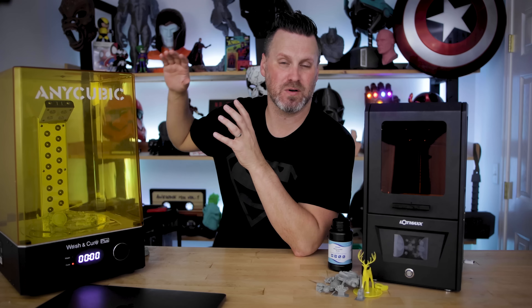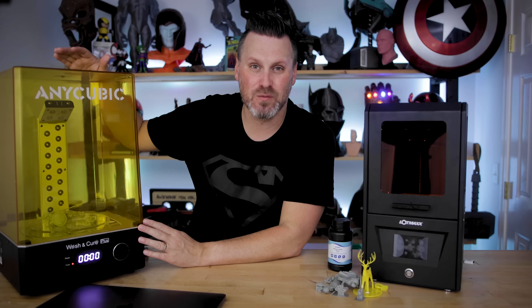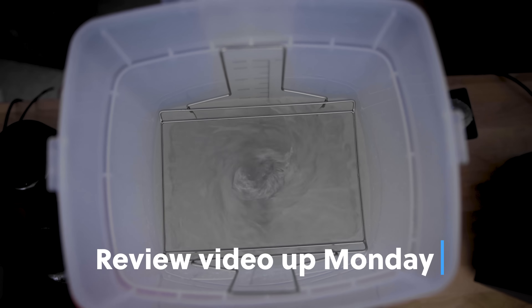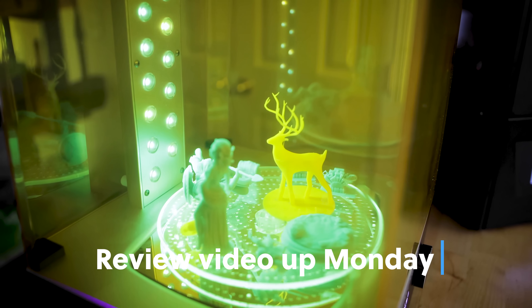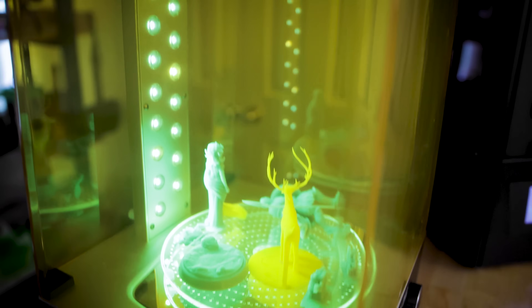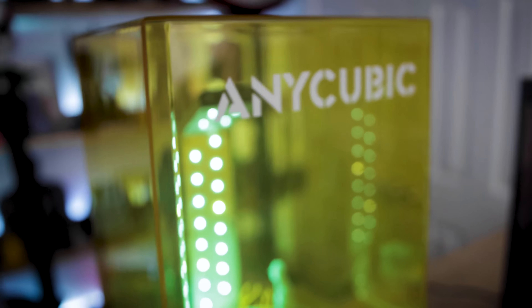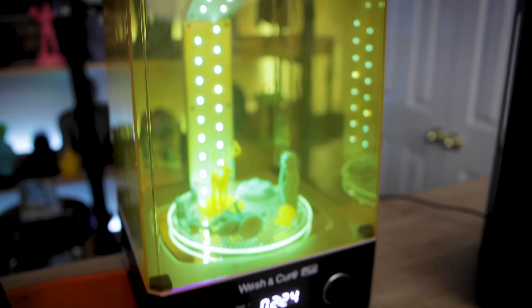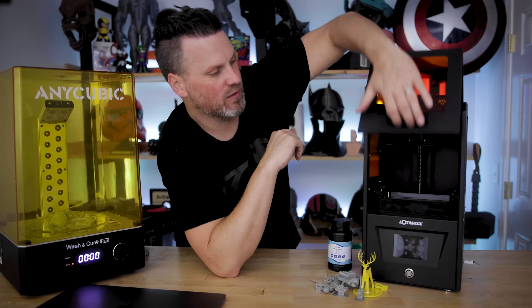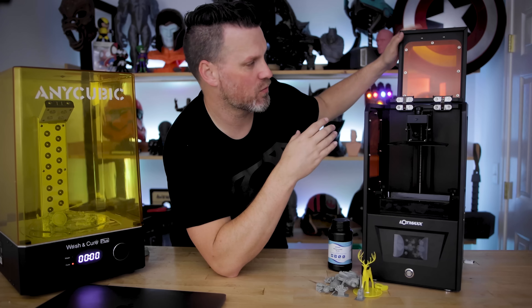Before we talk about the prints, I want to mention this is the Anycubic Wash and Cure Plus — a huge wash and cure station that's going to be available next week. I have a review video coming up on Monday for this. Spoilers: it's pretty awesome. I'm pretty sure I could fit this entire Lotmax printer in the build volume of the wash and cure station — overkill, yes, but fun to use.